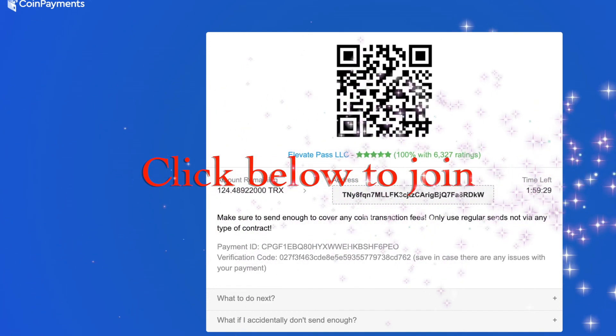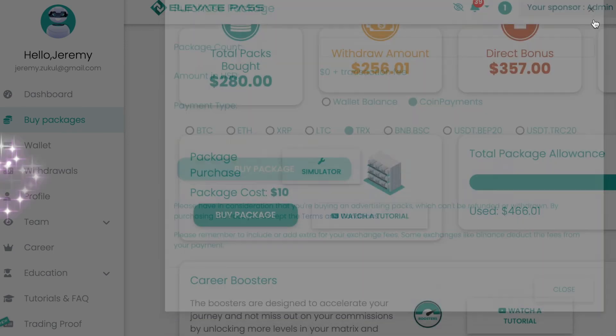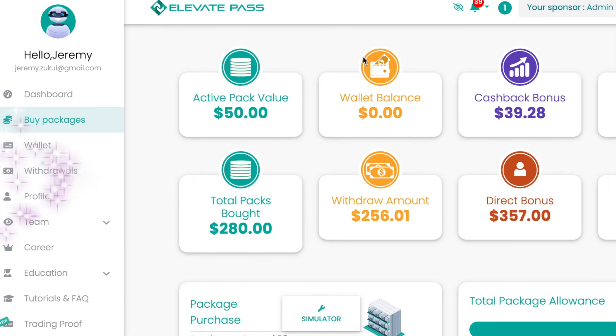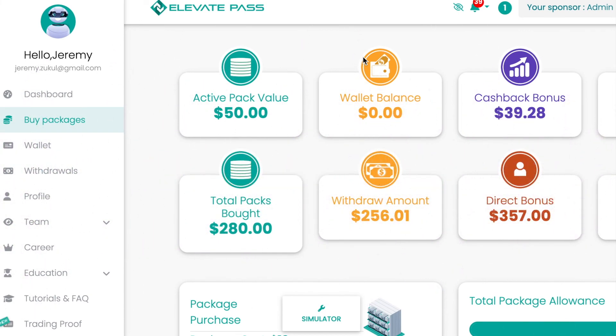You'll find a link or a button below this video — you can create a free account and have a look around. I'm really pleased with this. Okay, you have a great day, click the link below, come and create a free account, and I'll speak to you soon in another video.